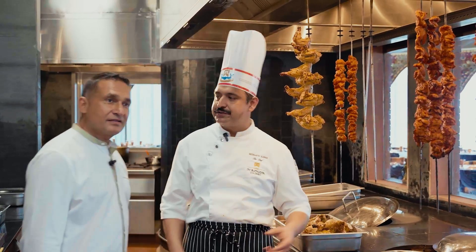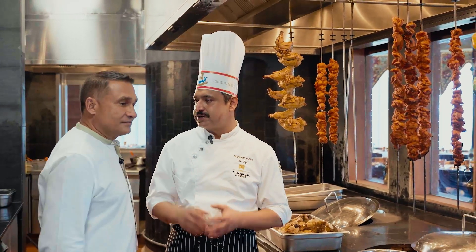What about butter? That's a clarified butter which you use to sprinkle on the kababs after finishing over here.